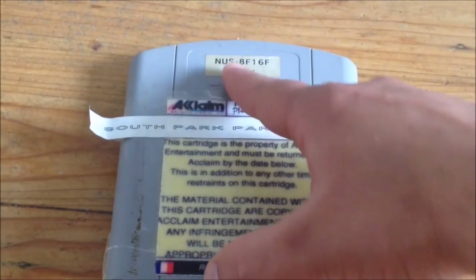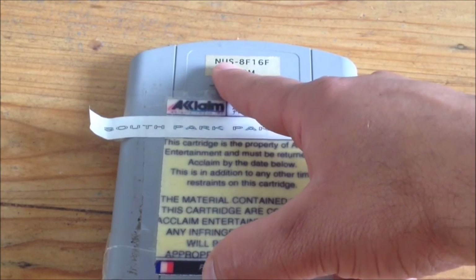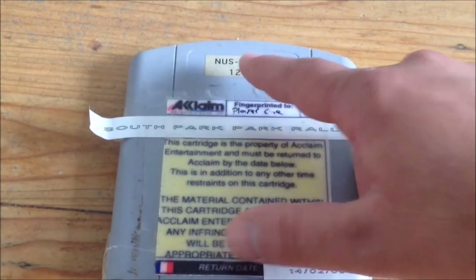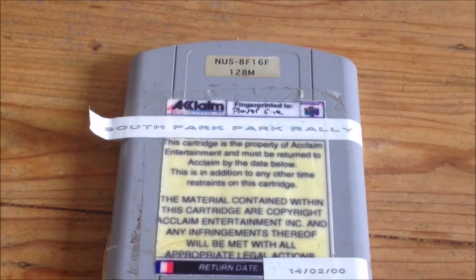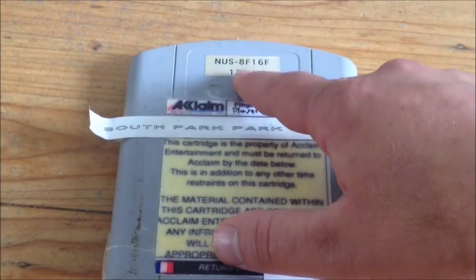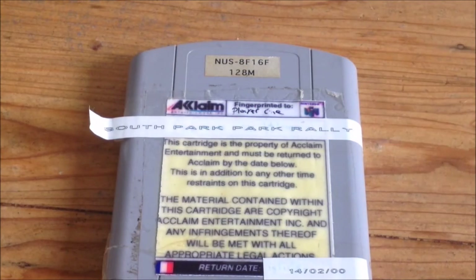NUS stands for Nintendo Ultra 64. For some reason the prototypes always stick with the original name for the Nintendo 64. The second part of the code refers to the type of circuit board that is used inside. And the third and last part of the code always reveals the number of flash memory sockets — the board's overall size of storage. Sounds like the right time to finally explain how these Nintendo 64 prototypes got flashed.